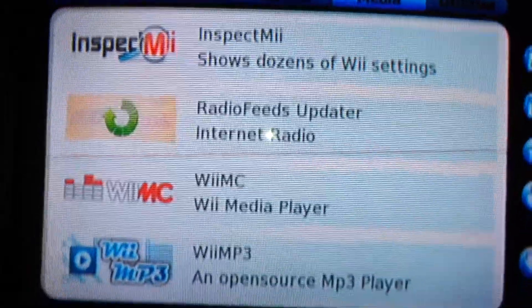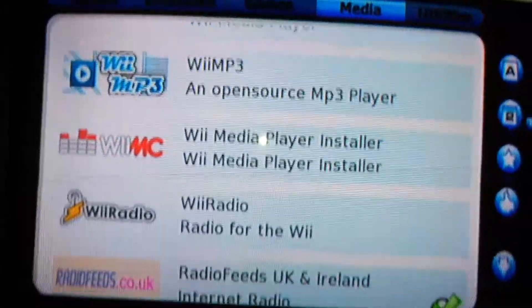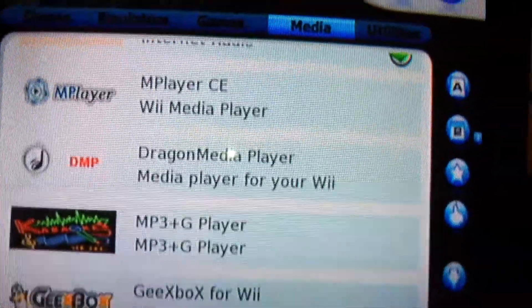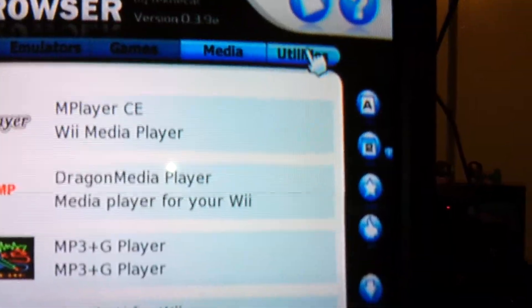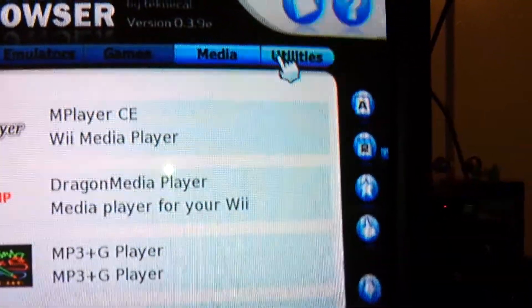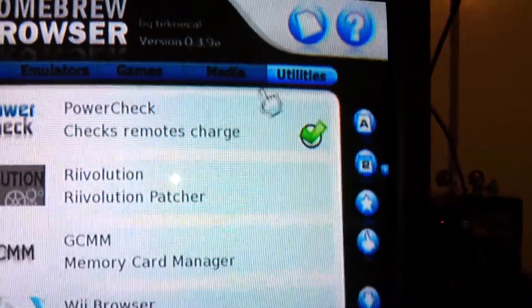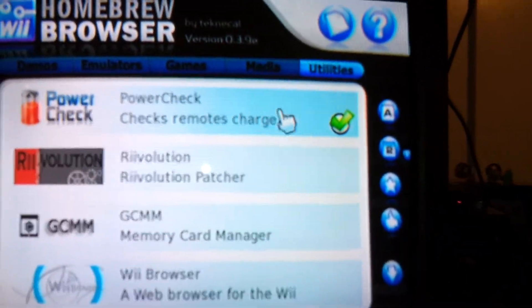You'll scroll down just using your d-pad, and there's so much stuff. As you can see, we're on the media section right here.